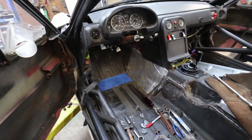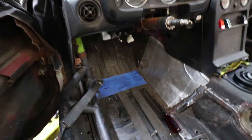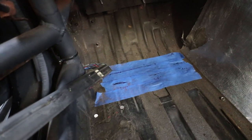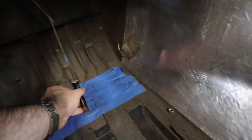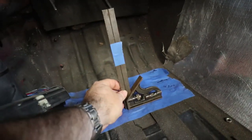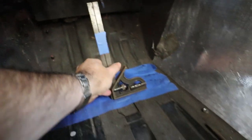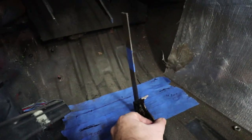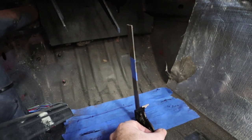A few things I wanted to point out that I did before I started: I put some blue painter's tape down on the floor, and this allowed me to use a square and see where the pedal locations were. I put a little strip of blue tape on the square to designate the height of the pedal as well, so I know that when I'm done it should be at the same height, just two inches rearward.